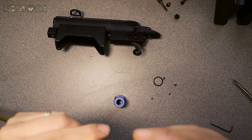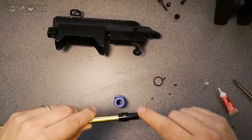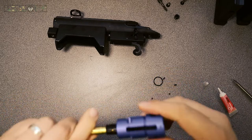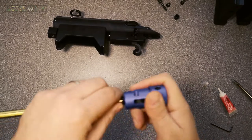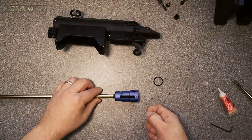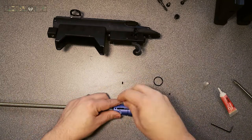Here are all the grub screws — you've got two longer ones and one shorter one. The shorter one goes in the bottom of the hop-up unit. I'll grab some silicon grease here; it helps to push on the hop-up unit because it's quite stiff and should stop any rubbing or breaking of the bucking. Once you've got that all pushed on, you just need to install your grub screws — two longest ones either side and the short one goes into the bottom.